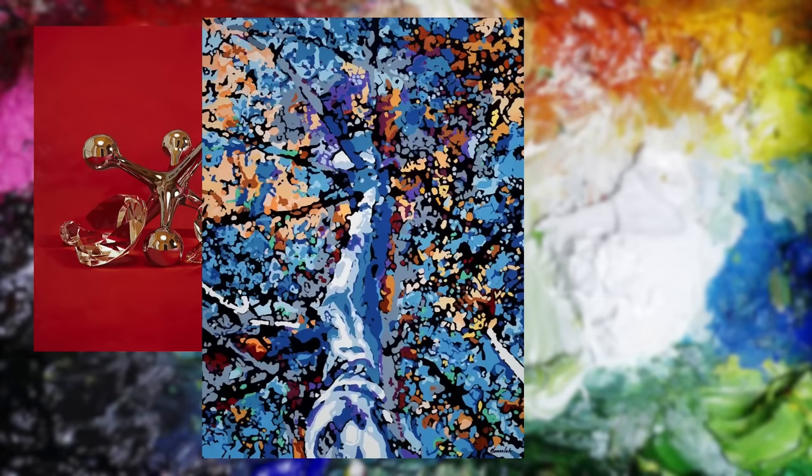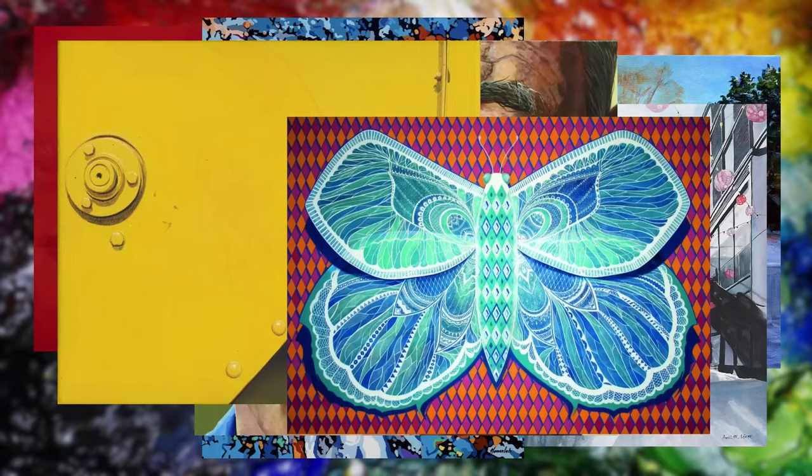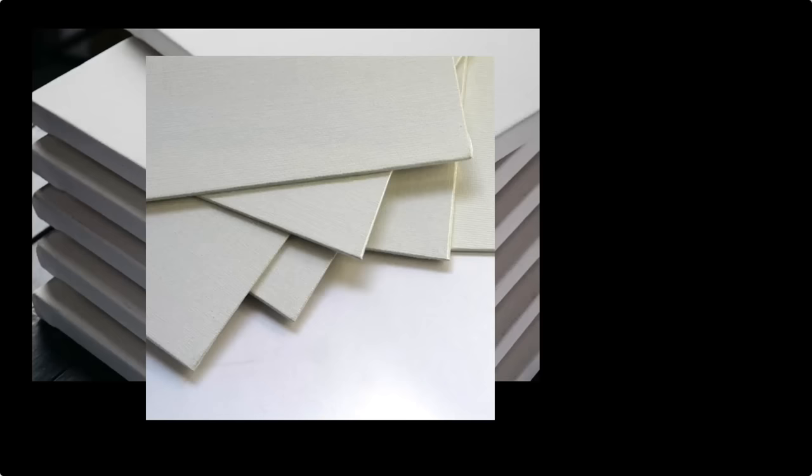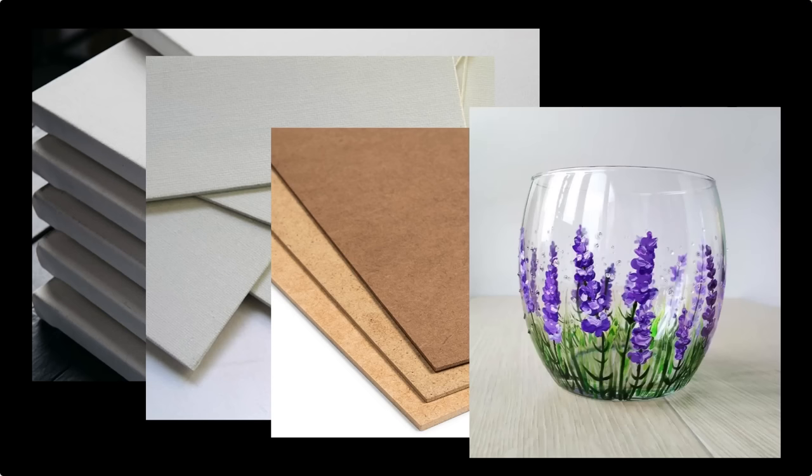Acrylic paints were developed in the mid-20th century and, offering an unmatched level of versatility and ease of use, quickly became a favorite among artists of all skill levels. Unlike oil paints, acrylics dry quickly, allowing artists to work at a faster pace or easily make changes.